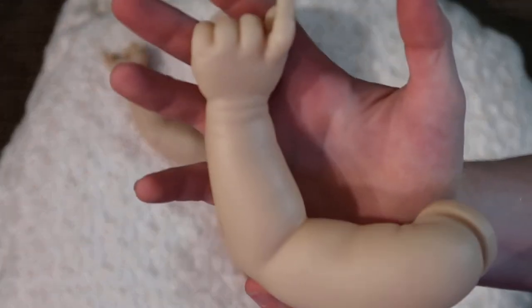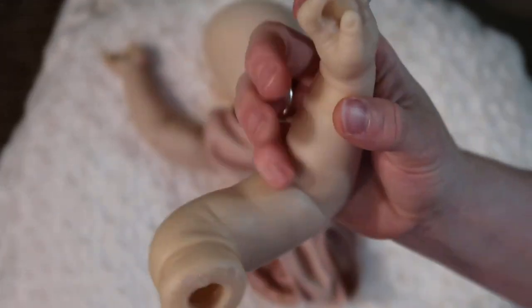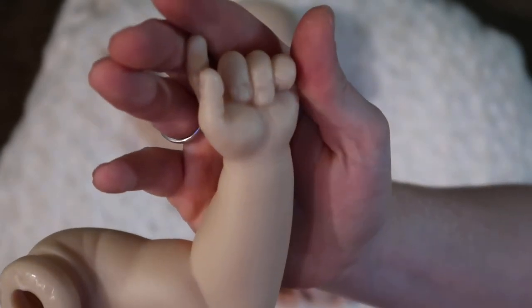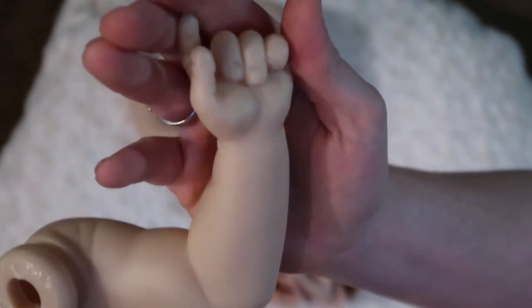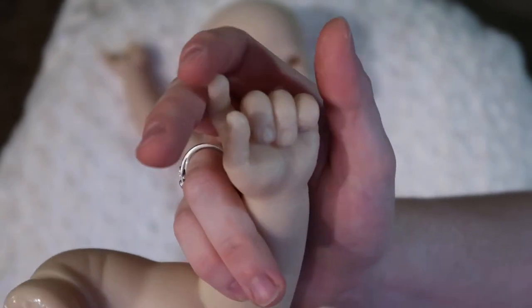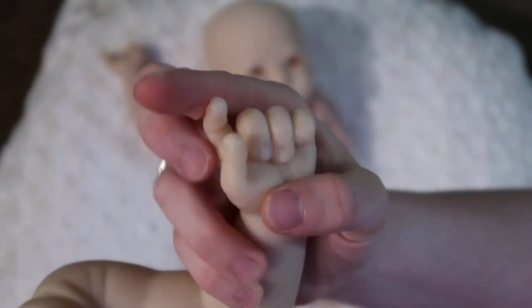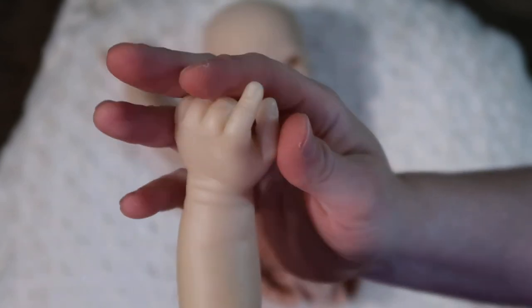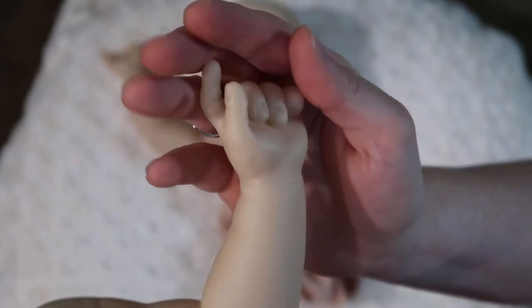Here is his other arm. This one is bent a little bit more at the elbow. Again, a partial fist, but this one has his last three fingers in his palm, and then his thumb and pointer are separate — his pointer is kind of pointing at something with his thumb there. Super cute.